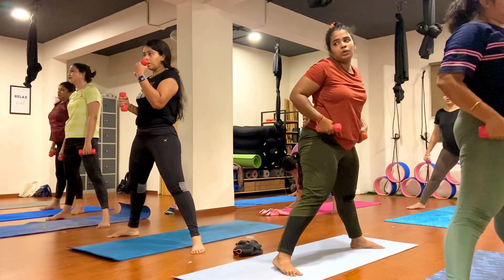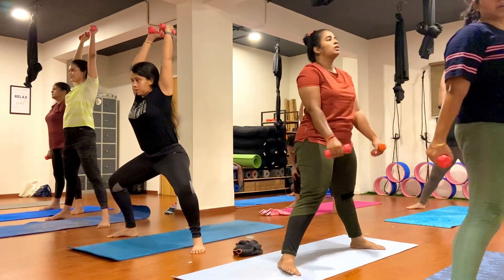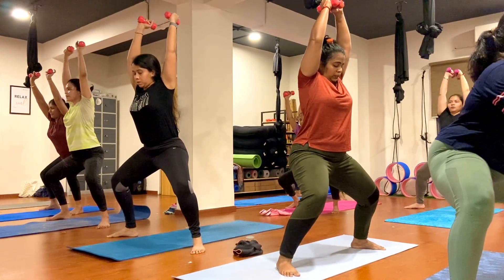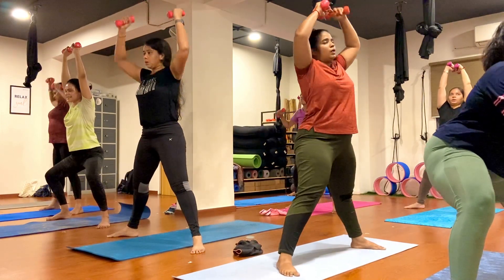Center and hold here, keep breathing, exhale, don't forget your breath. Breathe. One, two, three, four, five, six, seven, eight, nine, ten.